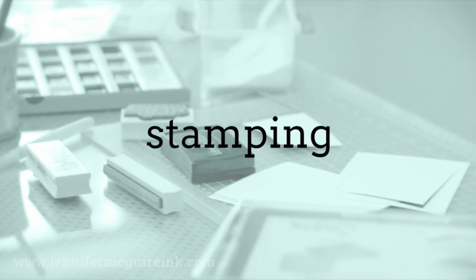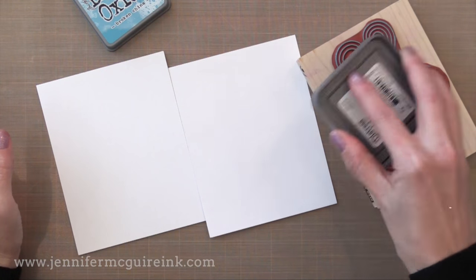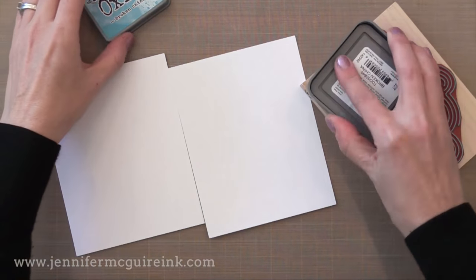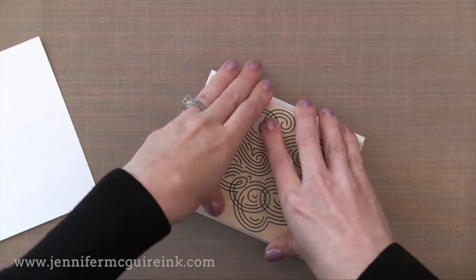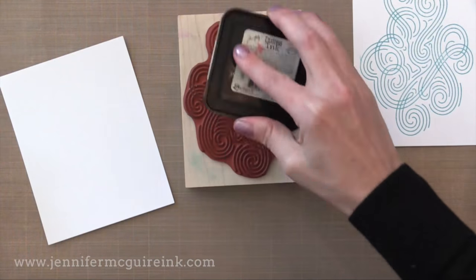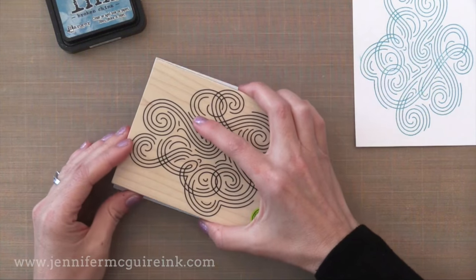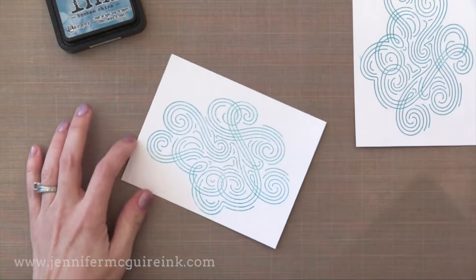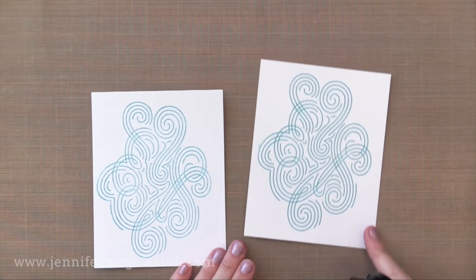Now the other thing that everybody's going to want to know about is how well it stamps. If you've watched my videos before you know I use distress inks a lot — for techniques, background techniques, painting, and so forth. But I rarely use distress inks for stamping. So I first had to test out the distress oxide inks for stamping. I like that you can see the ink on the stamp because it has that pigment to it. When you stamp it, it stamps beautifully. It stamps crisp, it stamps solid. It stays wet a little bit so you can heat emboss it if you want to, let it air dry or heat set it. Now this time I'm going to use traditional distress ink to stamp — you can see that it's not as solid and vibrant. So there is the difference between distress ink on the left and oxide ink on the right.